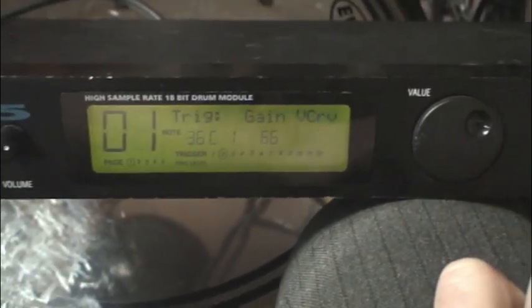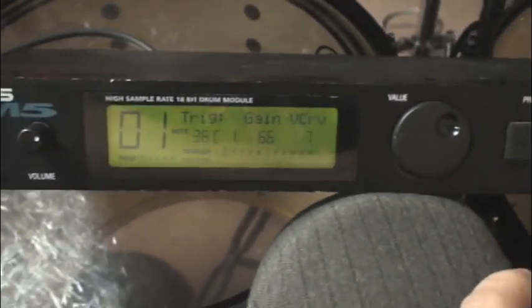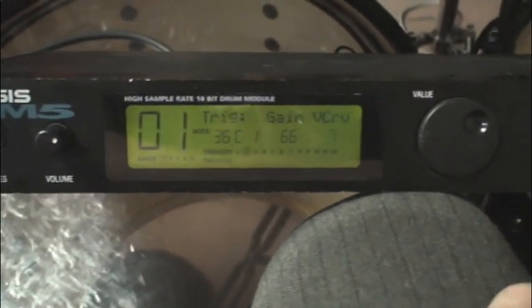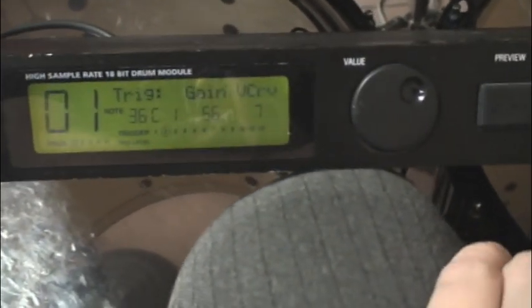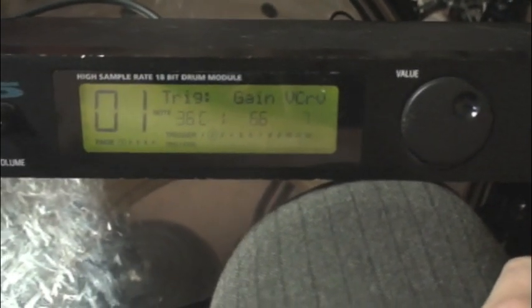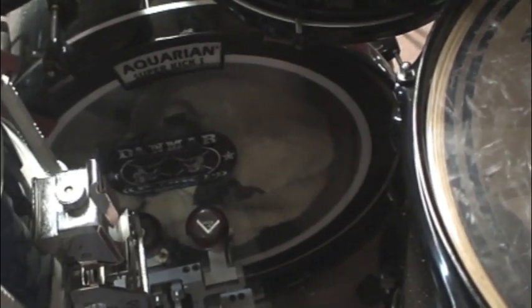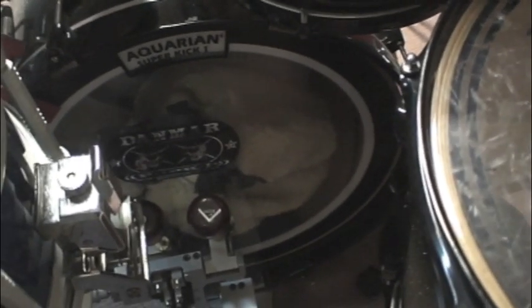I came back and turned my sensitivity up a little bit just to adjust to my playing. After trying to kick it a little bit, I didn't like how it felt. 66 seems to be good for me. Depending on which trigger you're using, what module, your playing style, your kick head - it's all going to change. One thing you'll notice is I have a fairly tight bass drum skin and a ton of blankets in there. If you don't have that in your kick drum, it's going to double trigger and you're not going to have a good day. Make sure to load your drum full of blankets when you're triggering.